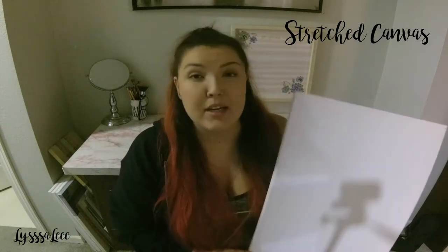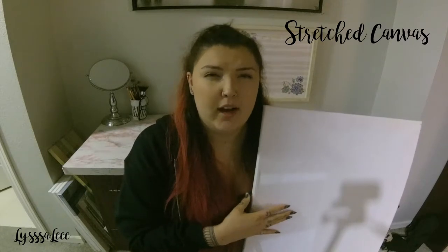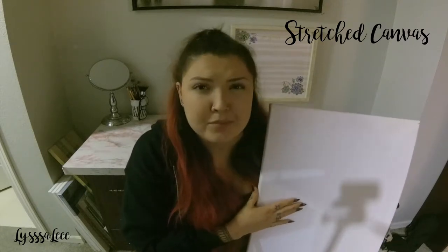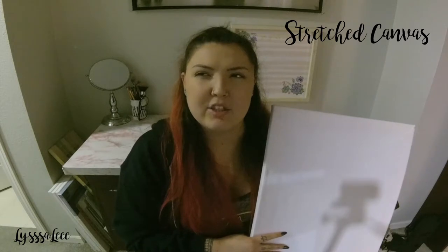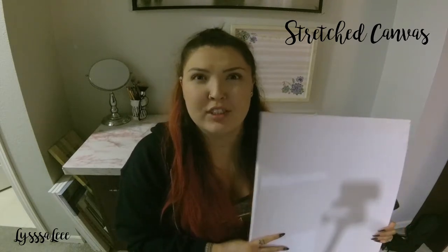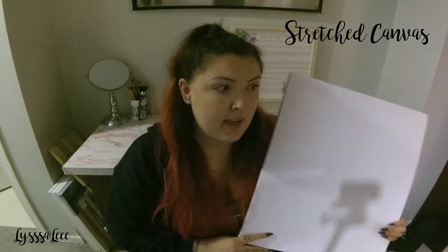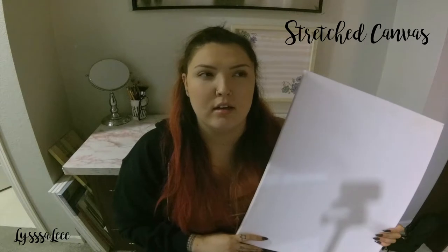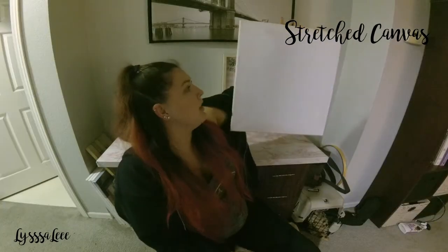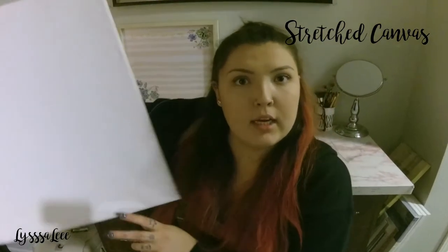I do prefer the stretched canvas over the other one, mostly because of the professionalism it has — or rather the stigma of it being the original type of canvas. You can really paint on anything, even cardboard, but this is my favorite mainly because it looks cleaner, especially with the hanging process. I can just hold it up with my fingers and you can't even tell what's holding it, and you can hide things behind it since it's lifted up.